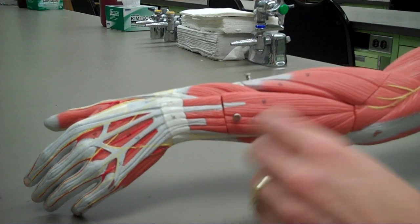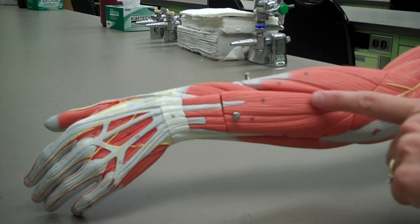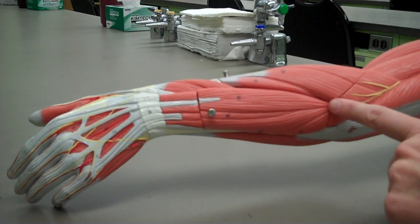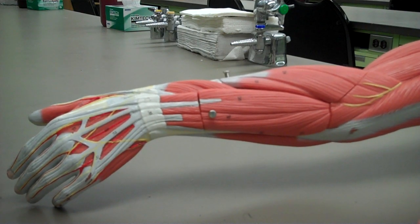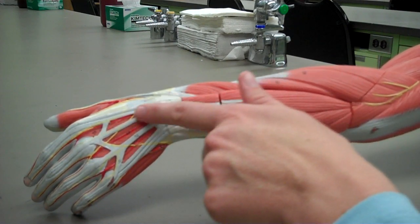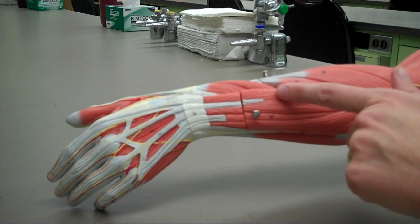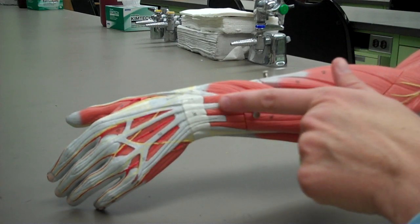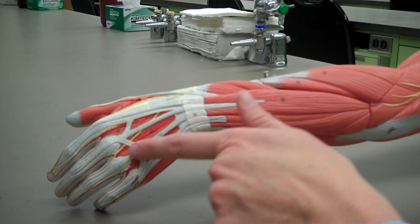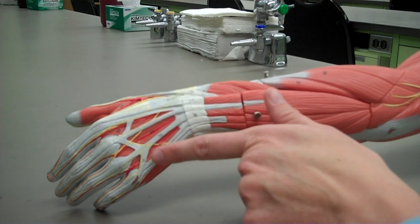The next muscle I'd like to show you is the extensor digitorum. You can see that the extensor digitorum also comes from the lateral epicondyle of the humerus, and it inserts on the posterior surfaces of the phalanges of digits two through five. You can actually see the tendons of the extensor digitorum reaching to digits two, three, four, and five.